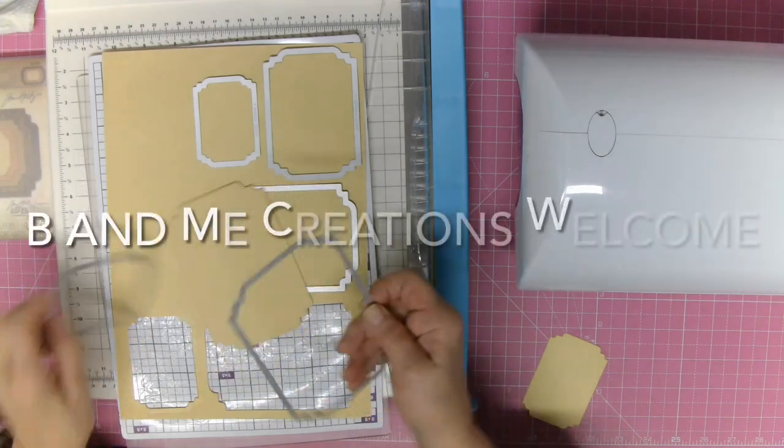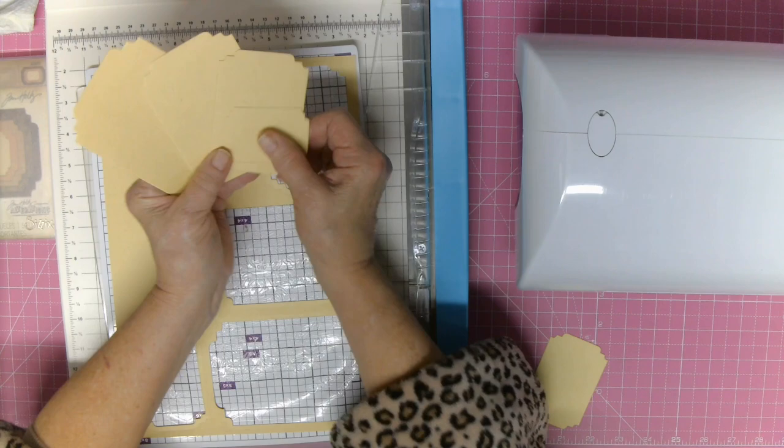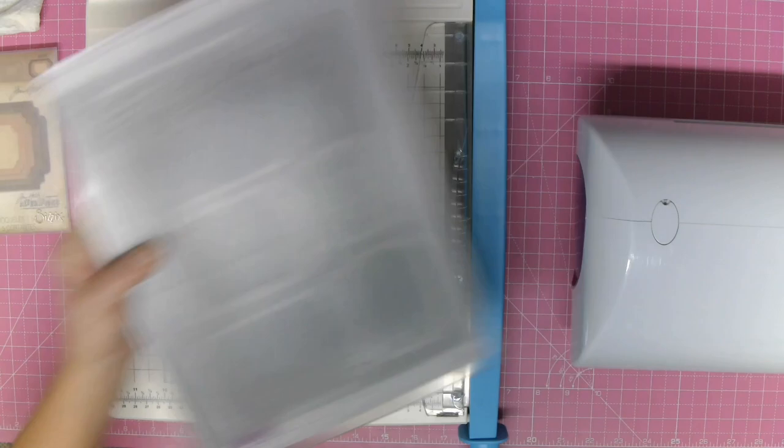Well hello everybody, Vicki here. This is episode number two in our series of using things up and concentrating on die cuts, as you can see. At the moment I haven't got too much footage of me die cutting because we all know how to do that. I did get the Gemini out and I was giving it a go.